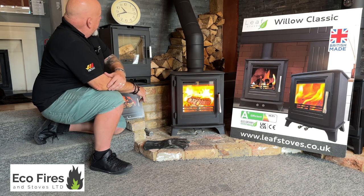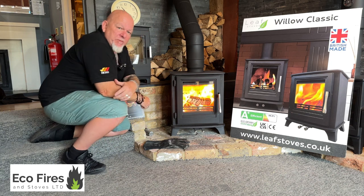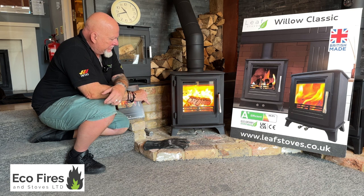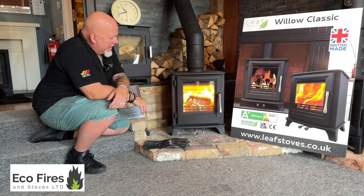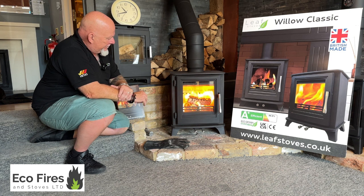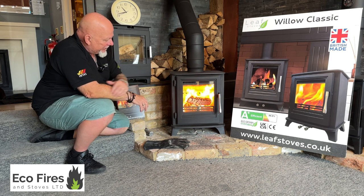It's about half an hour in now, and it's kind of up to working temperature, which is normal — that sort of half-hour to forty-five minutes usually. I used to say forty-five minutes to an hour because you really know it's up there then, but it's enough to show you how responsive this stove is. Bearing in mind it's on a five-inch outlet, this particular one has no direct air feed.